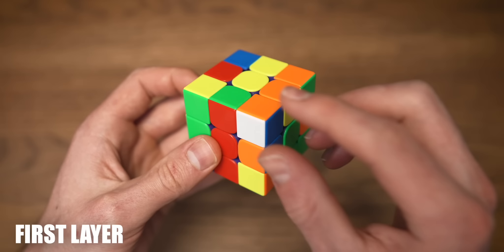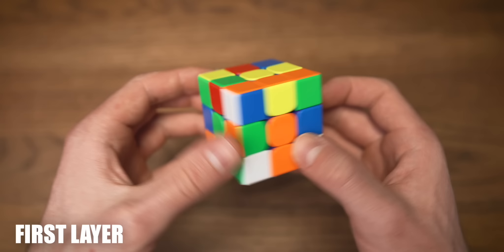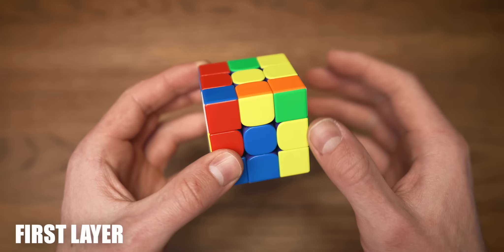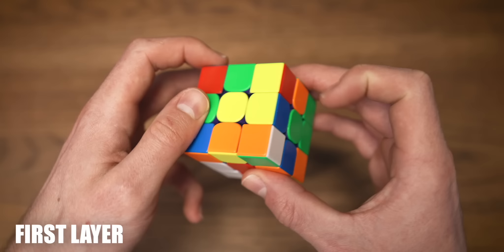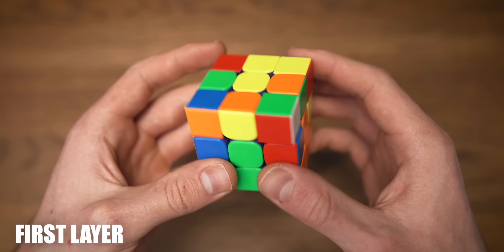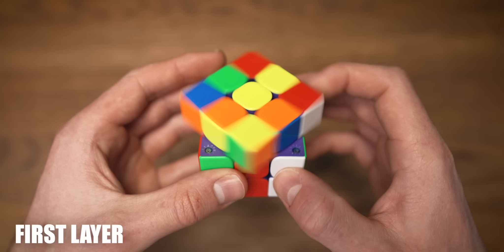Now the next step is to solve the first layer corners. We have an orange and blue corner, so we're going to put it above the spot where it needs to go in between the orange and blue centers. The white is facing to the left, so hold it to the left side and do a lefty algorithm — first corner inserted. The next one, the blue and red corner: hold it on top of where it needs to go, white sticker is facing to the left, so hold it to the left side once again and do a lefty algorithm. Now the next corner has green and orange in it — white color is facing to the right, so hold it to the right side and do a righty algorithm. Just one corner left, the red and green corner: white is facing to the right, hold it to the right and do a righty algorithm. Our first layer is solved.